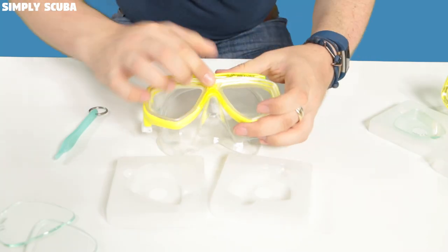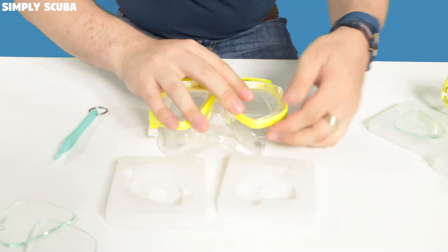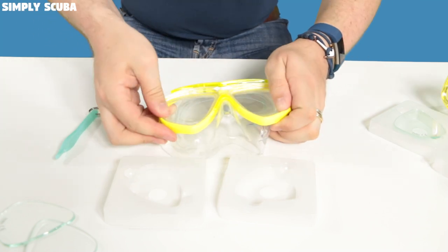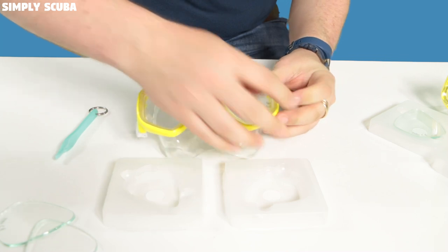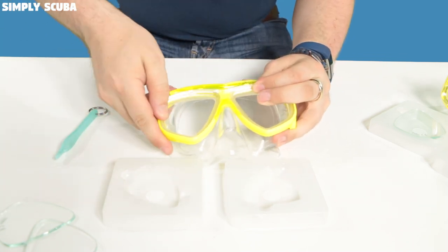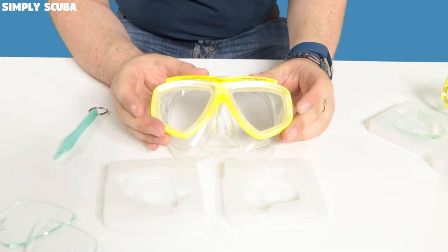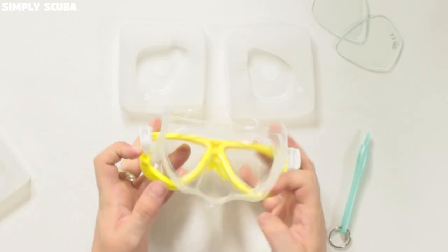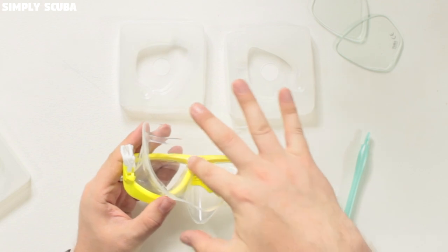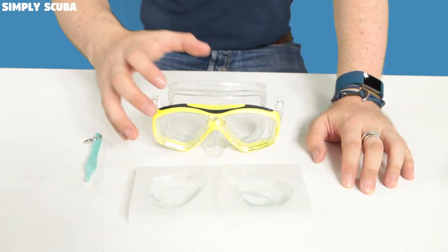Symmetrically work your way around the mask, doing one side at a time, one clip at a time on both sides, until it's all clicked into place and everything looks flush and smooth. Give it a good sniff test afterwards just to make sure they're fitted correctly. Look on the inside to make sure nothing's free and there are no imperfections in the skirt, and then you're ready to go diving.